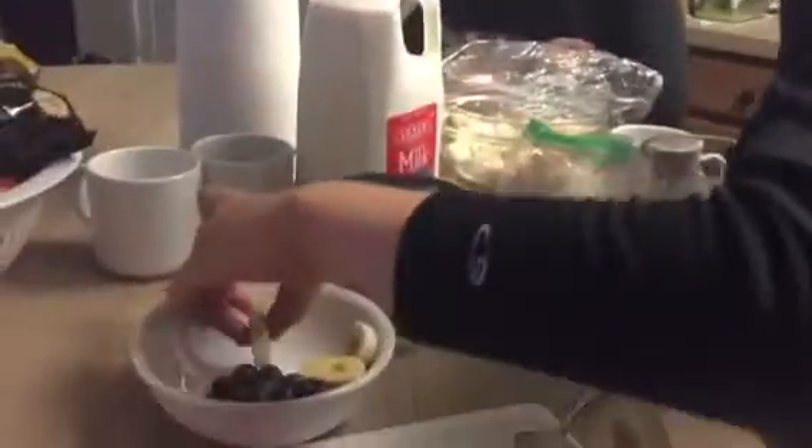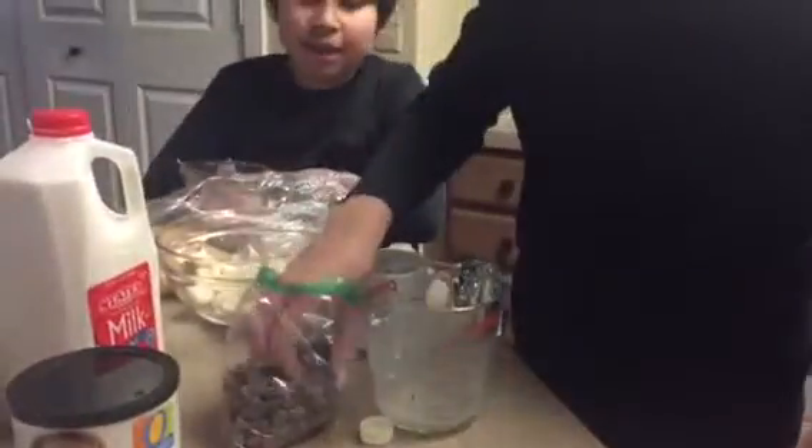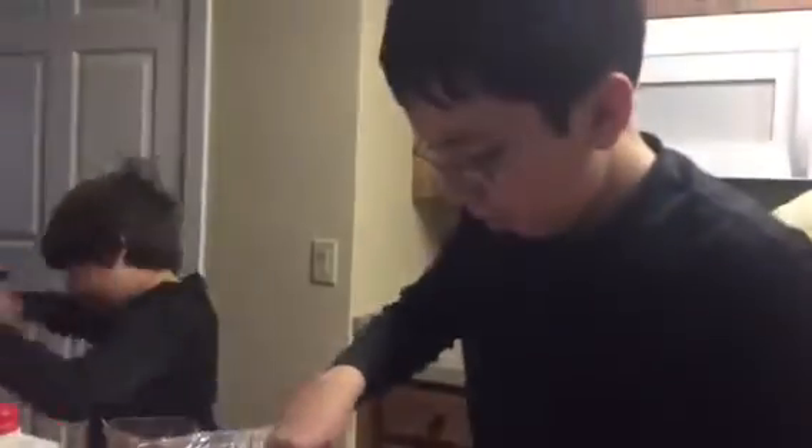He doesn't have to sit down, he's cooking, Julie. Play-doh-doh-doh, play-doh-doh-doh.